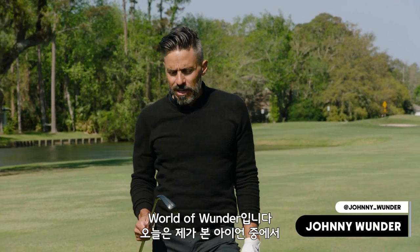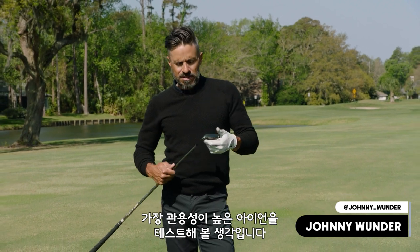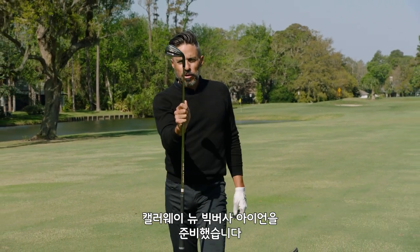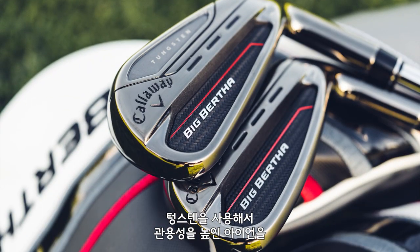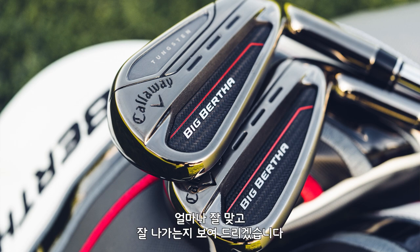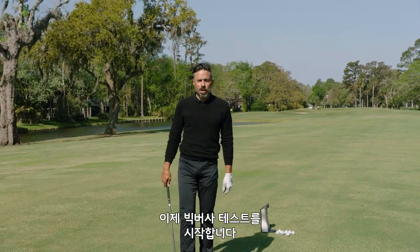Today on World of Wonder, I'm going to hit probably the most forgiving irons I've ever hit in my life. We're talking about the Callaway new Big Bertha irons, packed with forgiveness, packed with tungsten. There's a lot to unpack here. I'm going to show you just how forgiving these things are. It's the World of Wonder Big Bertha test. Here we go.